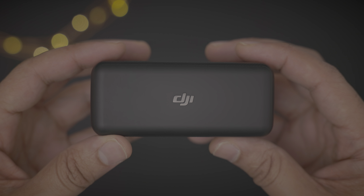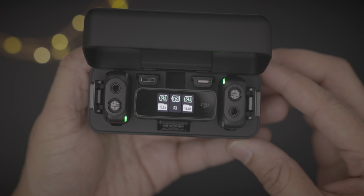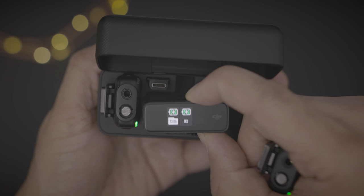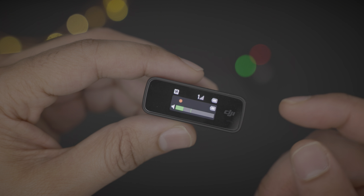But besides the size, the problem with those systems is that you had to charge all the various components independently. Whereas with this system, you have a single charging case — you charge that case, everything goes inside and is charged. When you open the box and take the transmitters and receivers out, you don't have to power on anything. They're automatically on, automatically paired, and when you put them back in, they shut off.